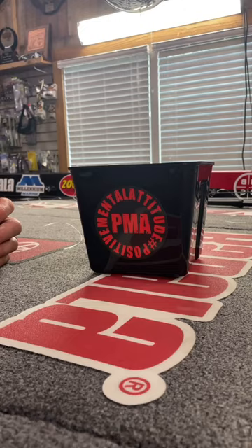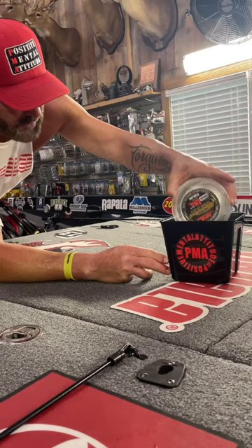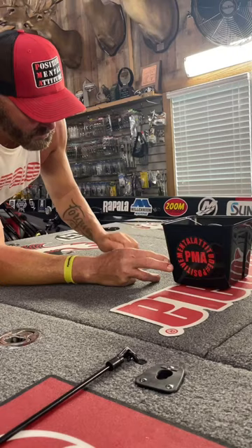Several people have seen me do videos on putting line on and just how fast I can do it. You can see the bucket I have here — it holds two big spools of Sunline. I've got one in here, this is 16-pound, and I keep this in my boat.